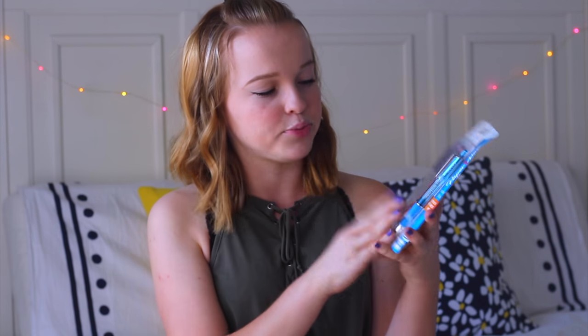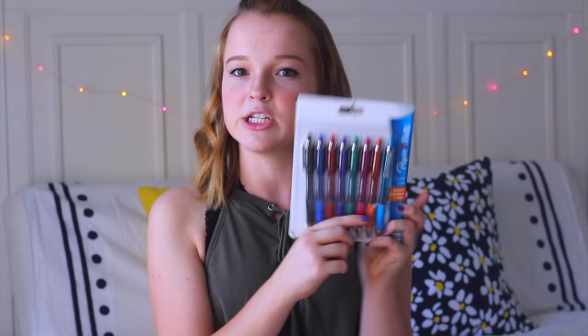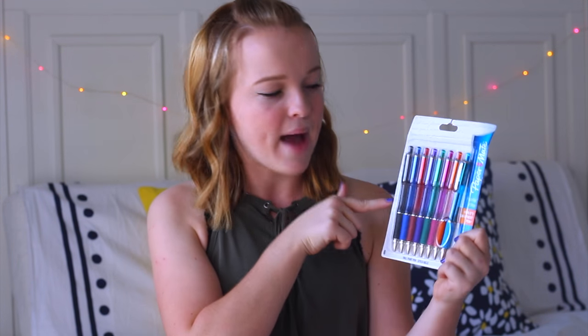Next, I got this pack of Paper Mate Profile Elite pens. It says these are the world's smoothest pens, so we will see if they really are. I just got a whole pack of rainbow colors that I can go crazy with in my notes.